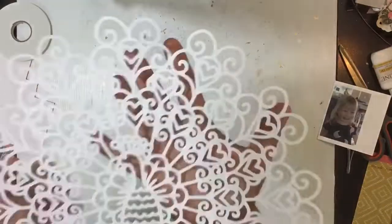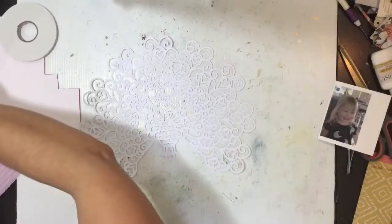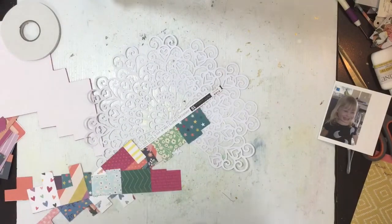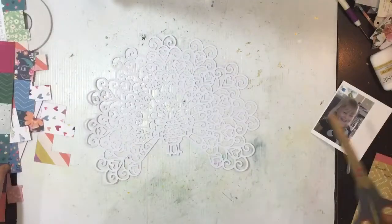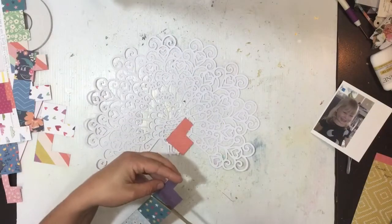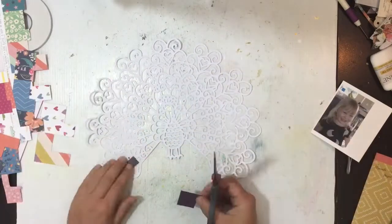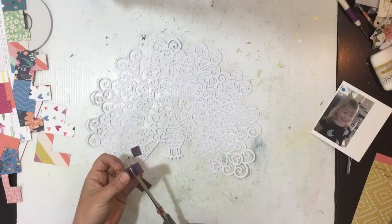Hi guys, Virginia here, and I'm back with another 12 by 12 process video for you today. This page is for the Silhouette design team, and I'm using this gorgeous peacock cut file — it's just beautiful. I saw it and I had to use it, so I'm using a real mix of patterned papers from the Whimsical collection.